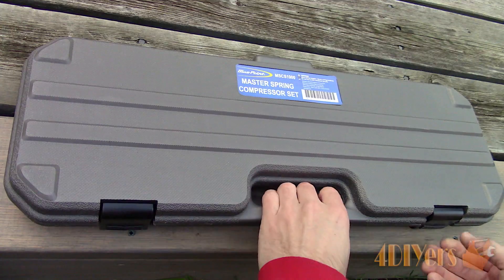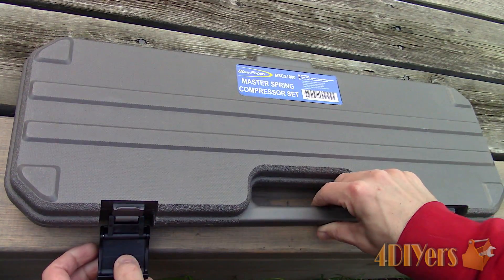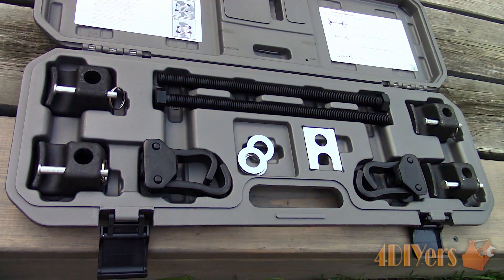For this we will need a special tool in order to disassemble the strut. I am using a spring compressor. I would recommend only purchasing a quality made tool, as some no-name or economy brands have poor quality control, so the tool can fail during operation which can result in an injury. The one I have is made by Bluepoint and comes in a kit.